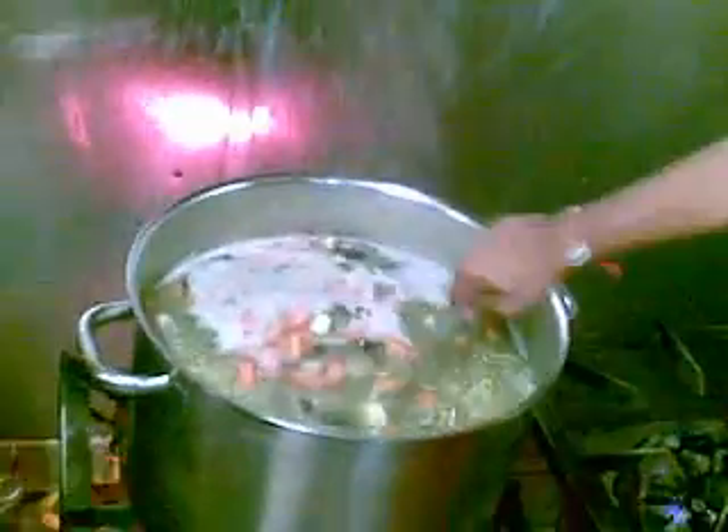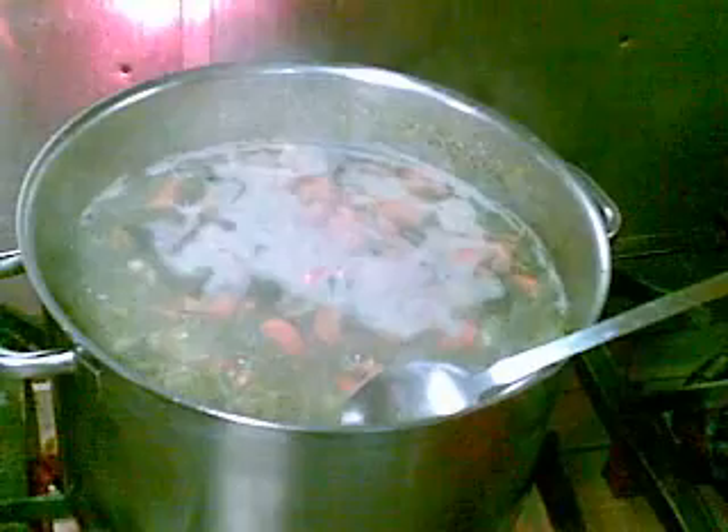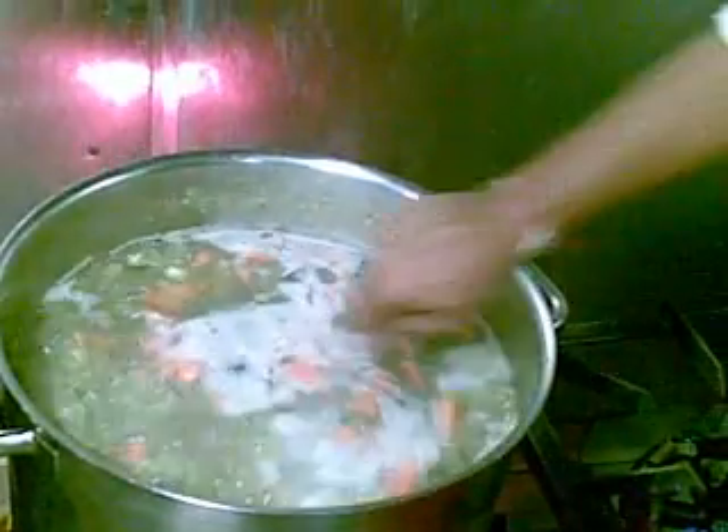You can tell how your dal is cooking by just getting a sample and seeing. Basically, you leave the lid off so you can keep half an eye on it while you're doing the chunks. Exactly.